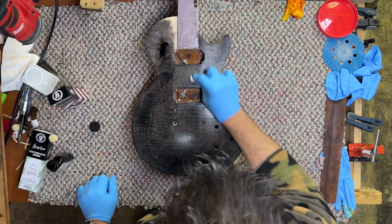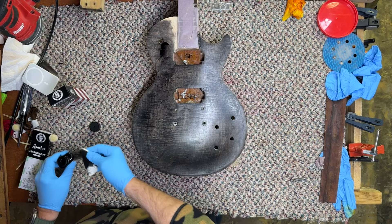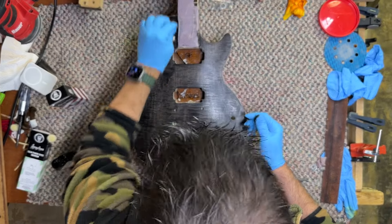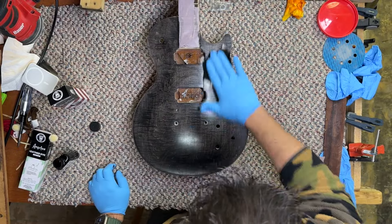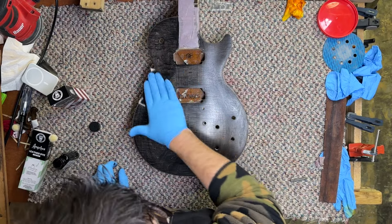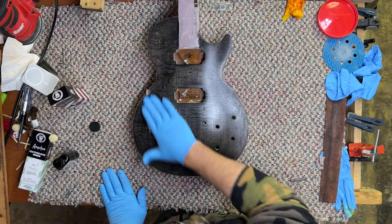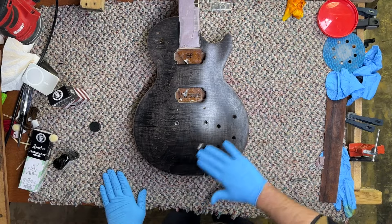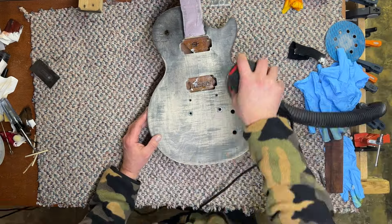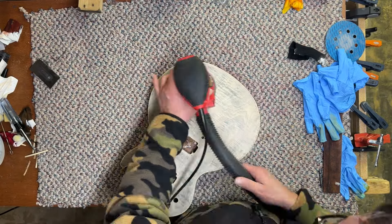I thought there'd be a little bit more pop in the color - it doesn't look as figured as I thought it would. But with two coats it actually looks great; that first coat didn't do it. With two coats that looks really good. We'll come back with 400 grit sandpaper - we just want a little bit of black in there to get it to pop. Make sure the black is all even, then we'll start applying color.